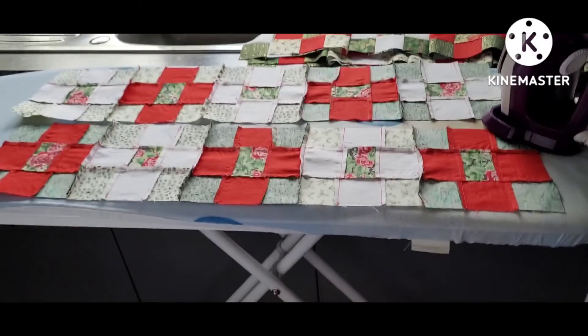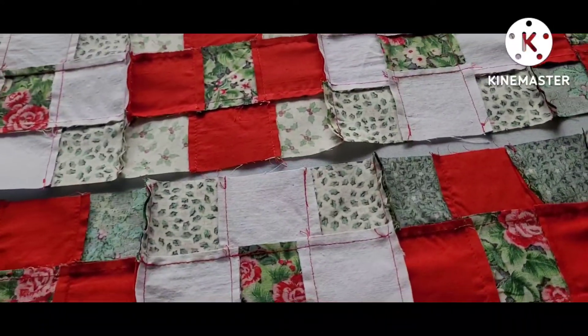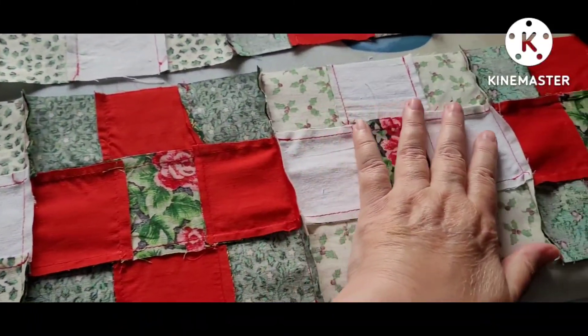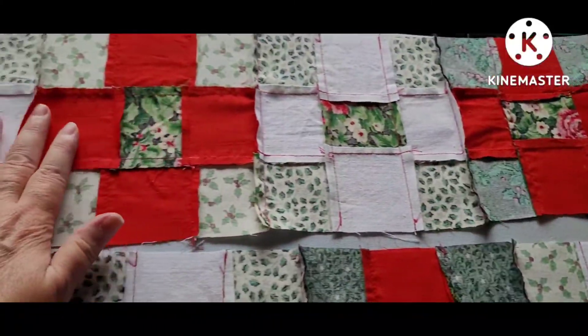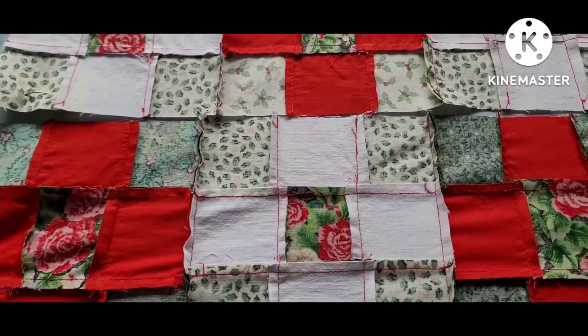The rows are completed and they need to be pressed. In order to help the work stay flat, it's helpful if you press one side seam to the right and the next row to the left. That will help them nest well and line up better.